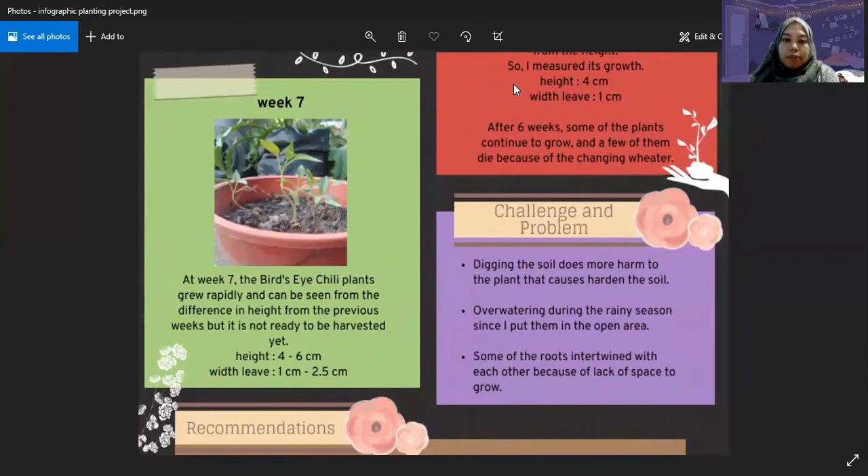The challenges and problems that I faced were: digging the soil actually caused more harm to the plant and led to hardening of the soil. Overwatering occurred during the rainy season since I placed them in an open area, not under the shade. There was also root nesting, where some of the roots intertwined with each other because I planted them too closely together, leaving a lack of space for them to grow.